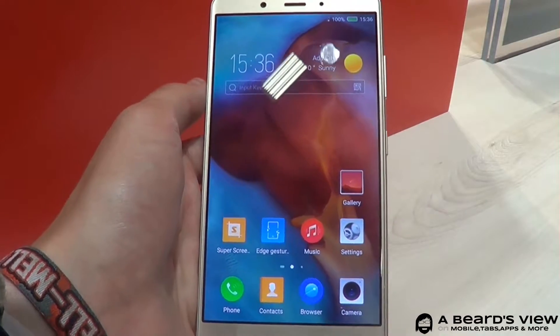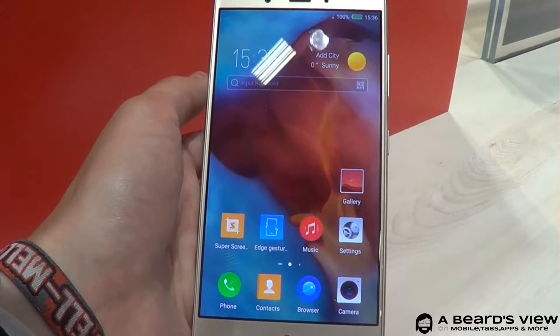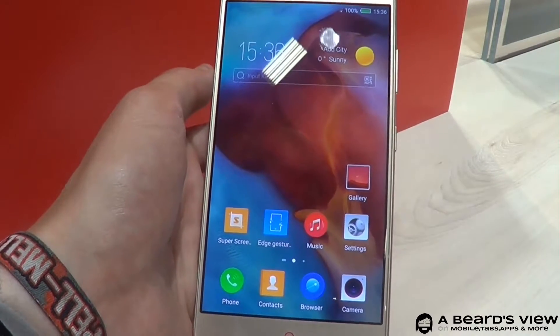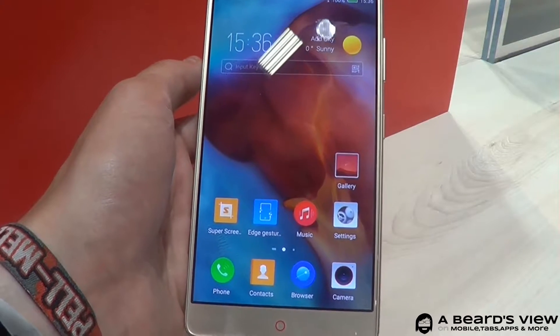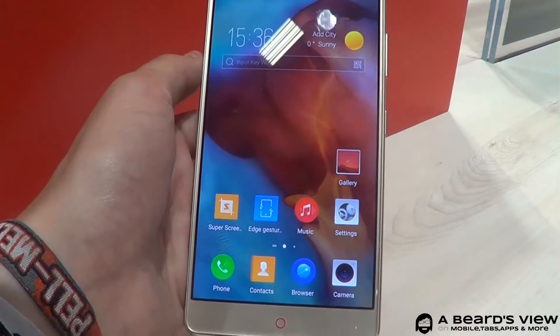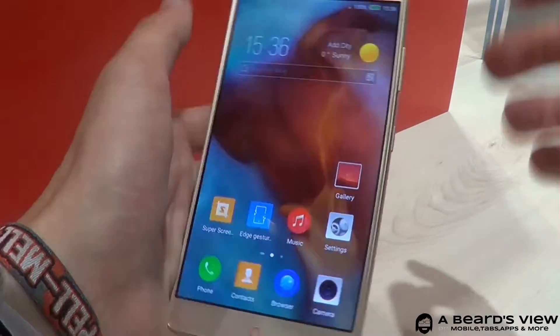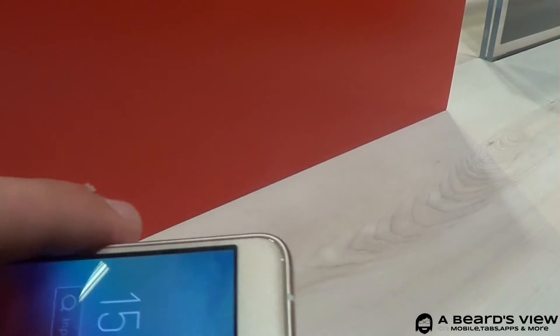This time it's only Android Lollipop with Nubia UI 3.99. We've got 4 GB of RAM, but the same storage capabilities with 64 GB built-in and up to 200 GB via SD card. We've got the same 16-megapixel rear camera with an f/2 aperture, and the 8-megapixel front camera is right up here.